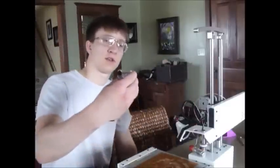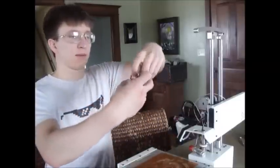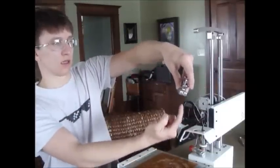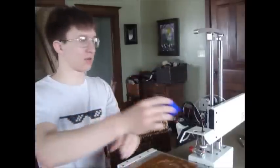Once you've taken your extruder off — the old aluminum one that you most likely have — the three holes that went into the bottom and attached it: you're going to save those screws, because those are the screws you're going to be using to attach this bracket on.